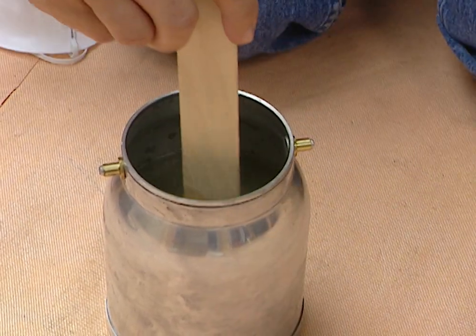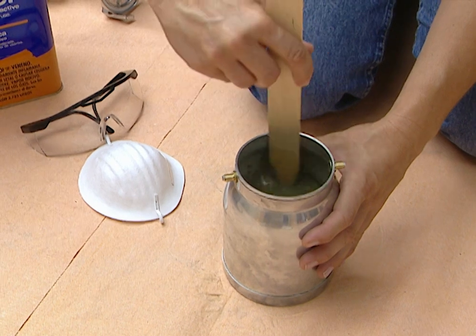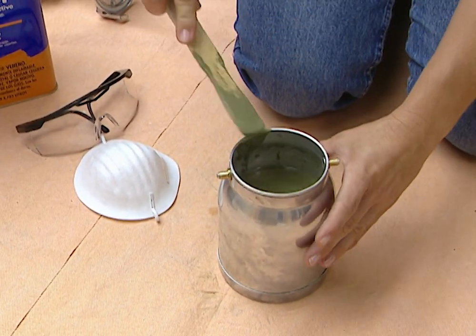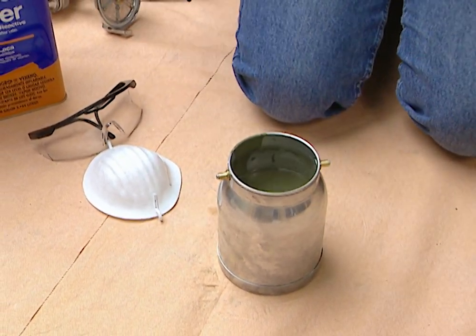It's also a good idea to wear your safety goggles and a mask when you're painting, and paint in a well-ventilated area. Never paint near an open flame. I've also put down a drop cloth to collect any overspray onto the patio.